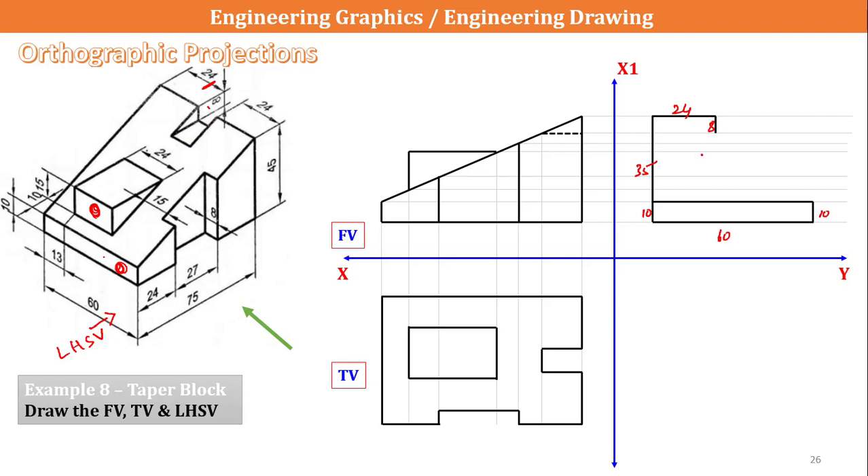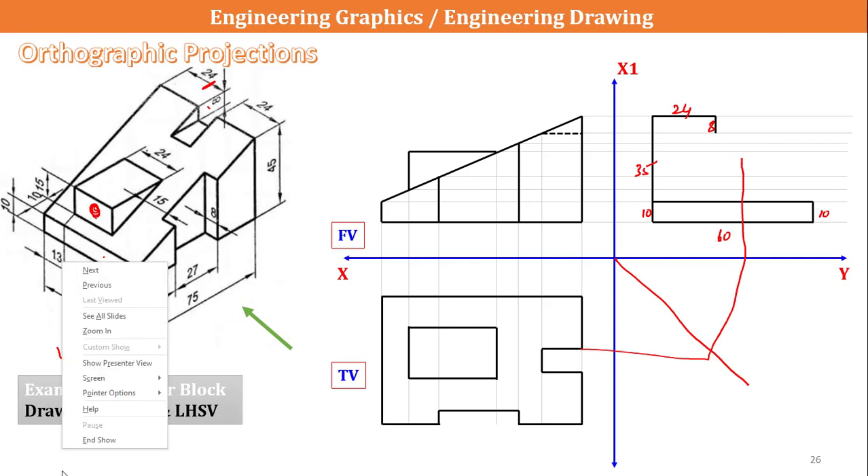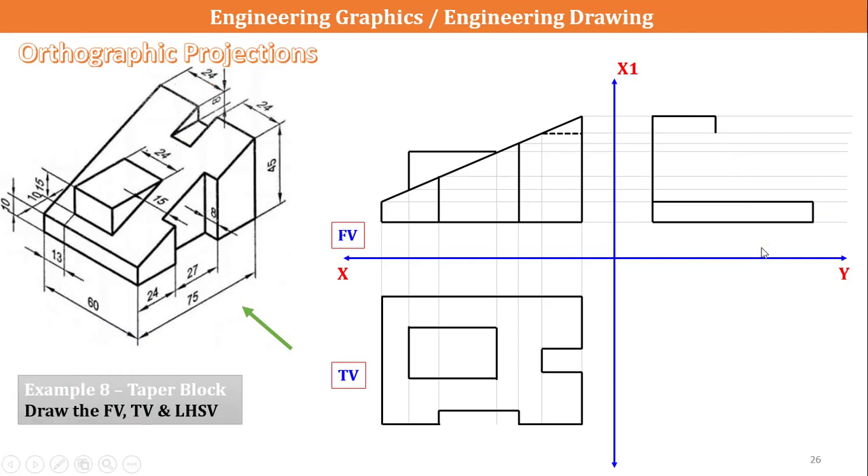The notch height is given as 8mm, so I come down 8mm. The length of the notch is not directly known, so we can take reference using a 45-degree line, though that is not essential for now since it can be determined from the drawing sheet. Then up 8mm, and again up 24mm, touching the line at the downside. Viewing from the front, this notch forms a closed rectangle clearly visible. The length is 8mm; I draw that 8mm length, come down, and draw one more 8mm length. This completes the figure.